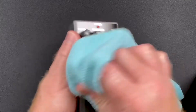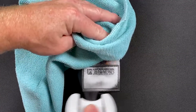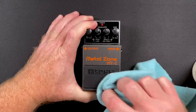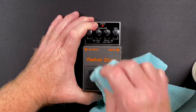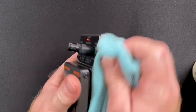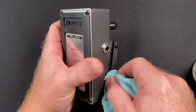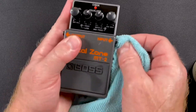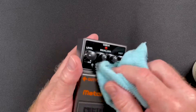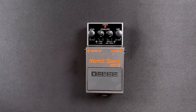I just wanted to show how in about a minute you can really make it look a lot better. You can even spray a little on the boss pad and scrub it down. A clean pedal will usually get more money on your sale than one that looks like it's been stomped on for 20 years.